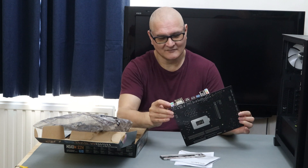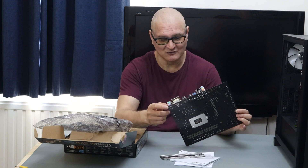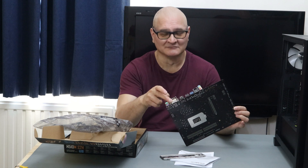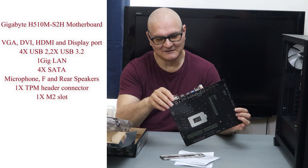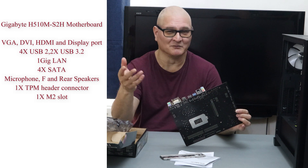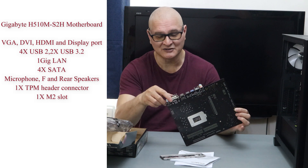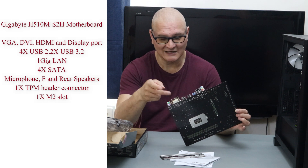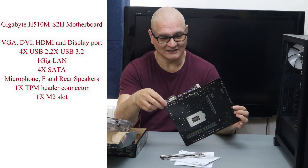It comes with a PS2 port — obviously somewhere in the industry they still want to use PS2. We've also got VGA, which for the home user we're never going to use, and DVI — we can still use DVI. Then we've got DisplayPort and HDMI. If I was designing a budget motherboard, personally I would have VGA and PS2 taken off — let's say that saved the end user £10.